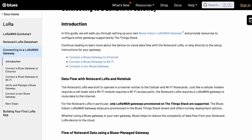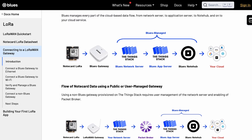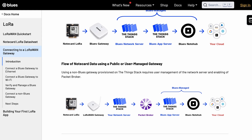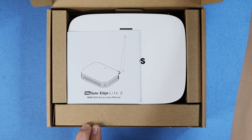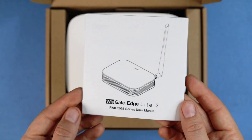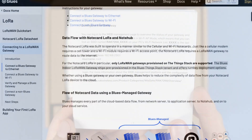But you can also set up your own network however you want, with complete control over your privacy, security, and other configurations. The WizGate EdgeLite 2 LoRaWAN gateway connects all your nodes up to the cloud over Wi-Fi or Ethernet, offering an almost literal plug-and-play startup experience, since it's pre-provisioned on the Blues Things Stack tenant.